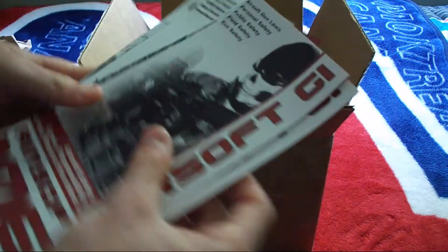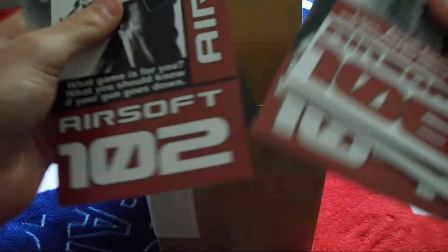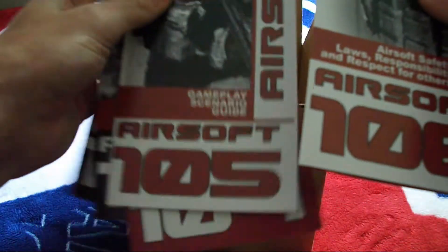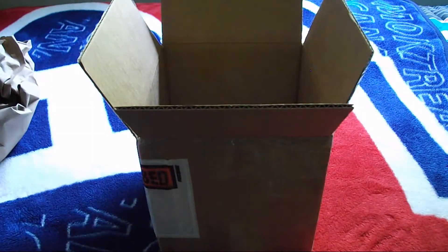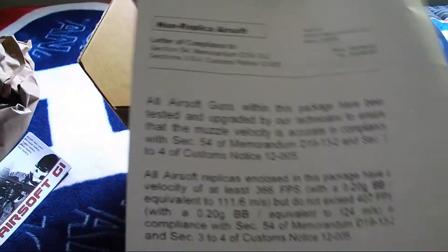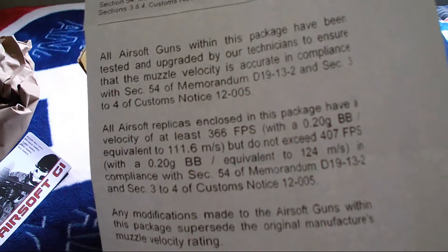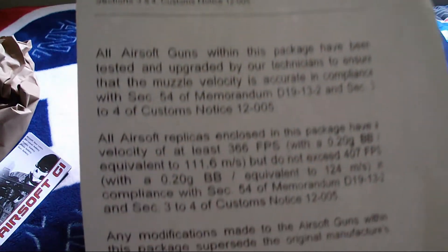What else I got in the box is a bunch of Airsoft GI brochures about airsoft safety, hosting airsoft games, different game types, airsoft gun laws, and how to maintain your gun. I also have this one paper in here about laws and stuff, because I live in Canada — if I would have bought a gun, this would have made it so my gun came across the border.